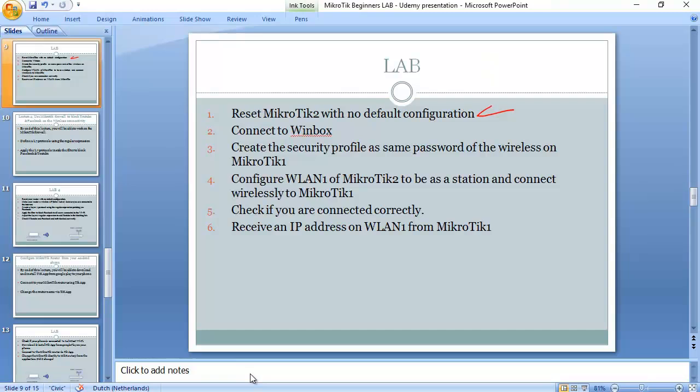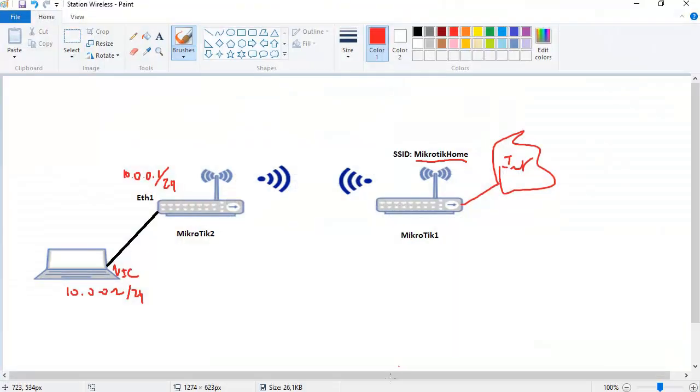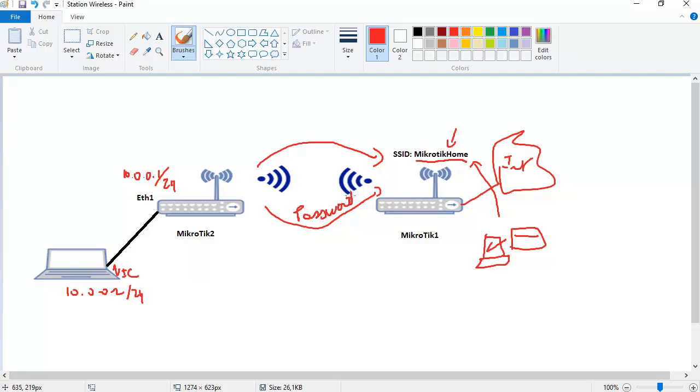Now I'm inside Winbox. The next step is to create a security profile with the same password as the wireless on Mikrotik 1. Think of it this way: if a PC needs to connect to Mikrotik 1, it looks for the SSID and enters the password. The same logic applies to Mikrotik 2 — it must connect to Mikrotik 1's SSID using the correct password, plus we need to set the mode to station.